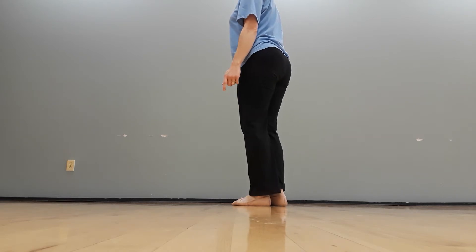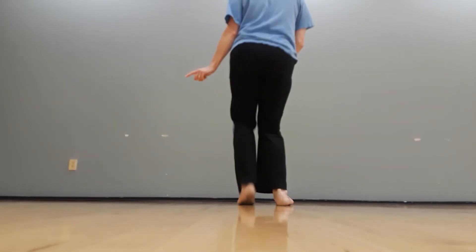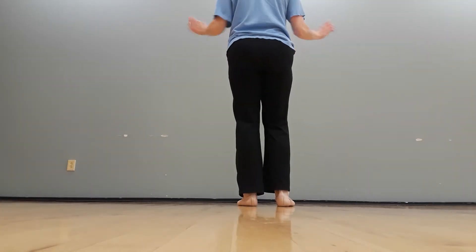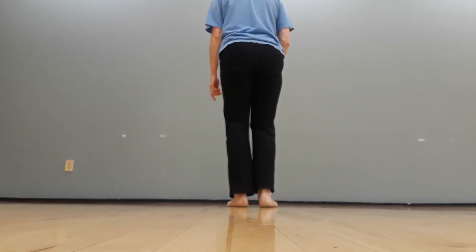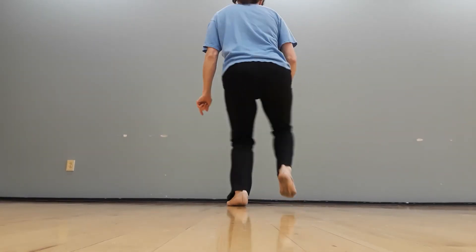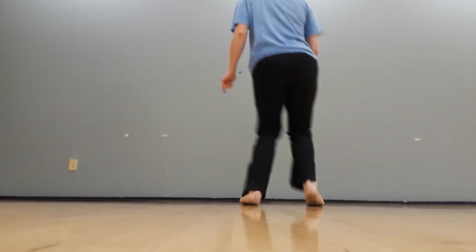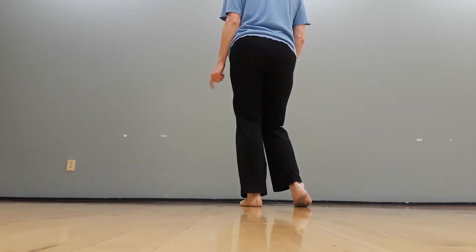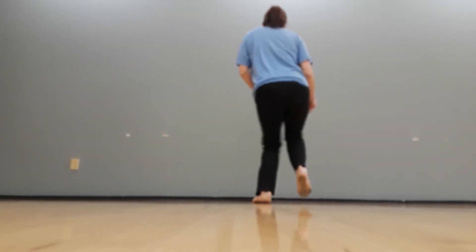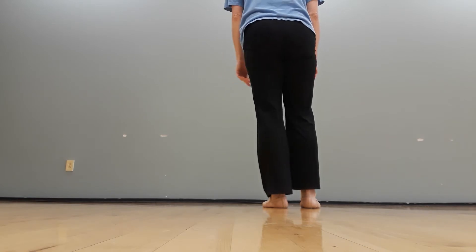On 'Boogie Woogie Bugle Boy,' I think it would be cool if you did the Shorty George — one two three four five six seven eight. The feet are like you're walking right left right left right, going down and up: down two three four, up two three four. You could maybe move forward and back a little bit on that too.